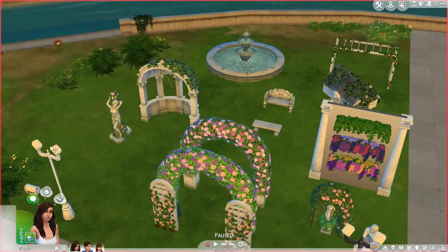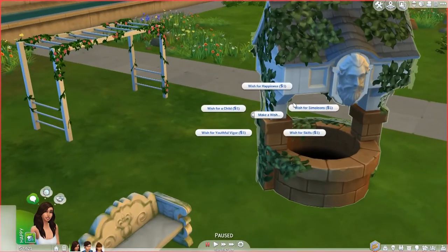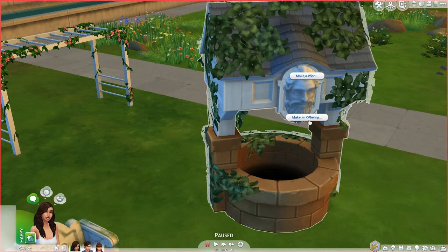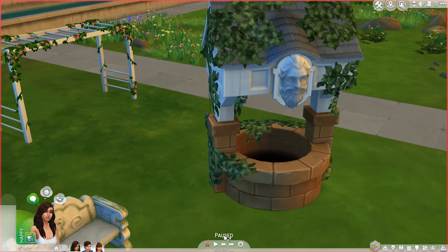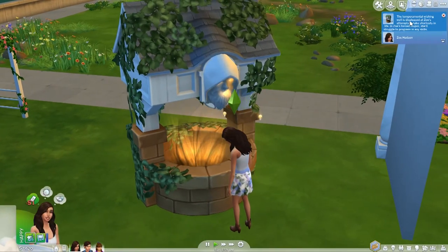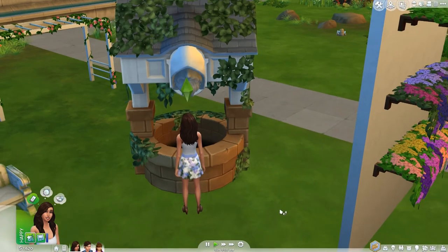So let's get into some gameplay. For the wishing well — you can make a wish and there are all these options. It costs one Simoleon, but the wishing well won't always grant your sim's wish. You can make an offering to make it more lenient — there's a low, medium, and high chance option. For example, the well was displeased at Zoe's attempts to take shortcuts and she was forced to struggle in skills — so it can negatively affect your sim, which is a nice touch.